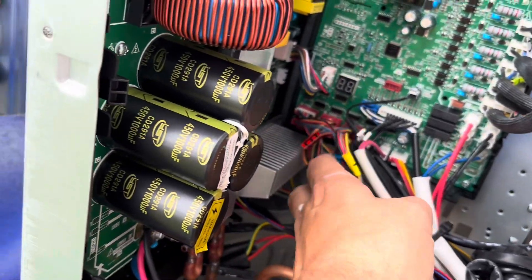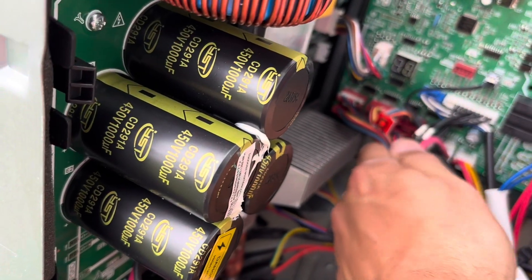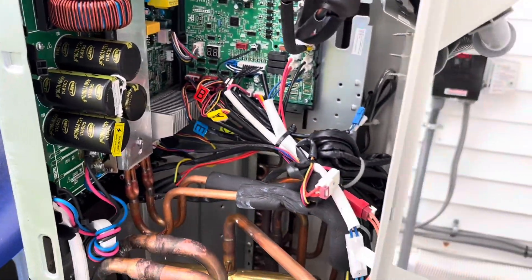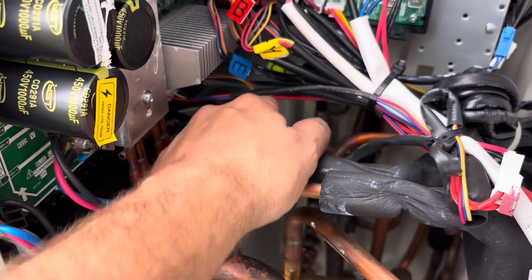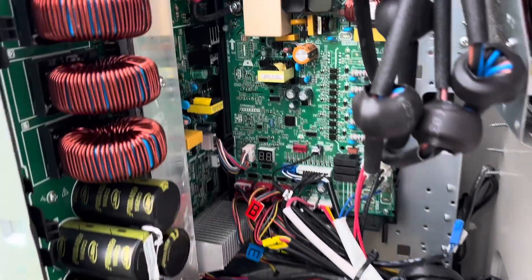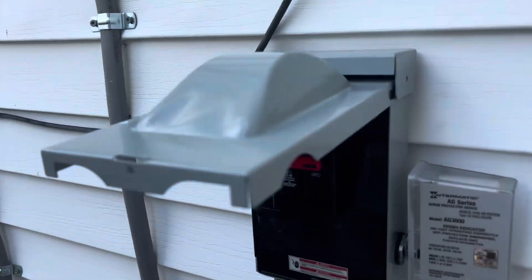Here is all the wiring put back just about as neat as I could get it. Maybe I can get it cleaned up a little bit so it's not laying on that heat sink, but that's kind of the way it was when I got here. Just making sure everything's good and landed before we turn this thing back on. All right, we're gonna try to turn this thing on.